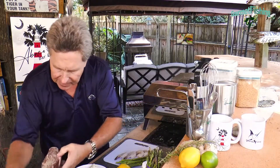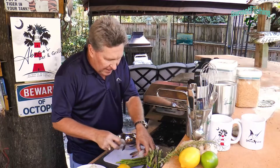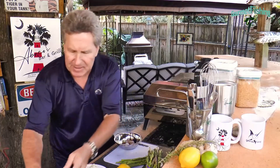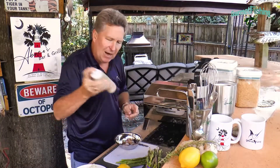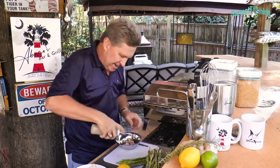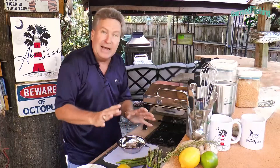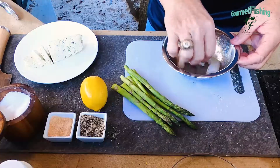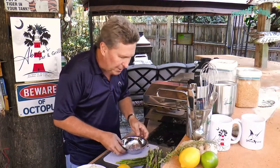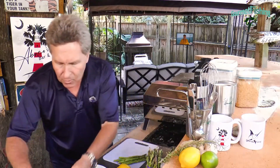Now we need to marinate our shrimp for about 10 minutes, just to get a little bit of that flavor in there. We'll take our garlic seasoned marinade and add a little bit on top, just like that — very simple, not a lot. Move it around just a tad, and that's it.